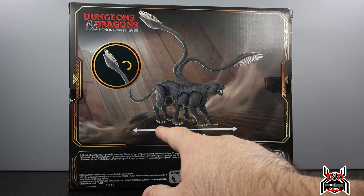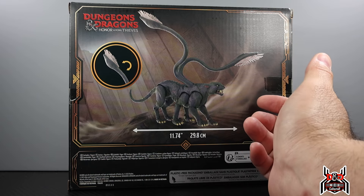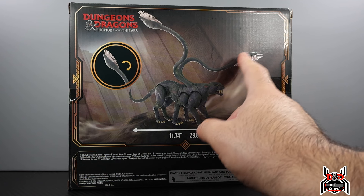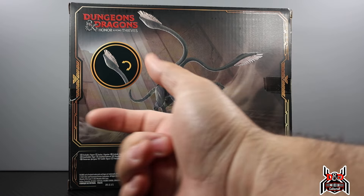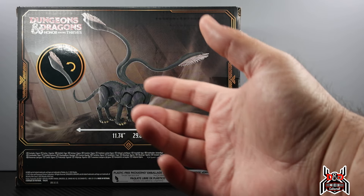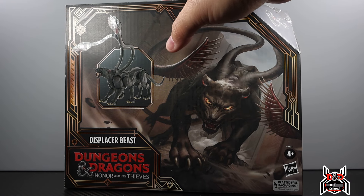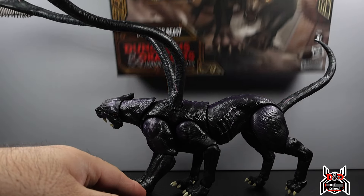There's a QR code there — not sure what it does. Here we have a look at the figure and these tentacle pieces. The Displacer Beast in the movie — if you haven't seen it, I highly recommend it, very entertaining. The beast uses these things to create a hologram: it looks like it's coming at you head-on but it's really coming from the side, tricking you. It's a gigantic cat with six legs. I got this from Hasbro Pulse today and I already took it out of the box.